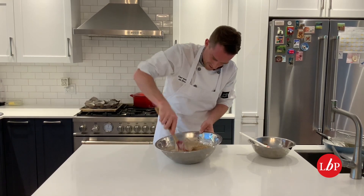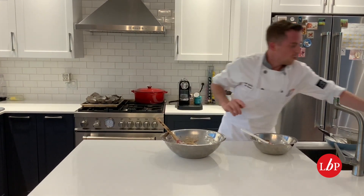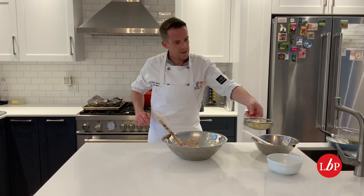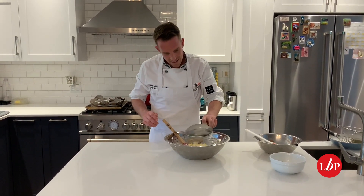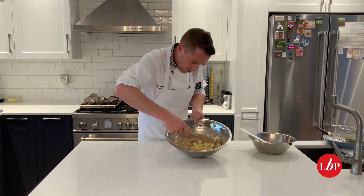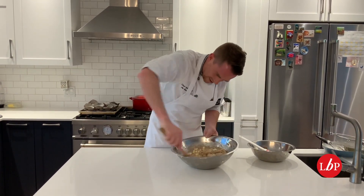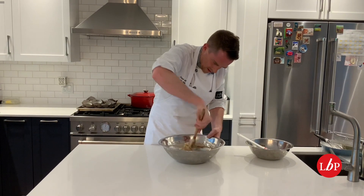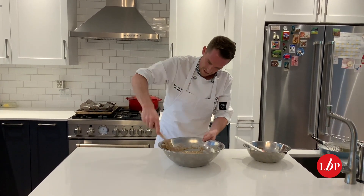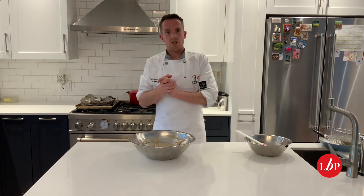It really does smell like those flavours of apple crumble. So this is just about all mixed together. I've taken some apple — I've diced it as it says in the recipe — and I'm going to add that into the mixture now, making sure the apple is nicely incorporated.